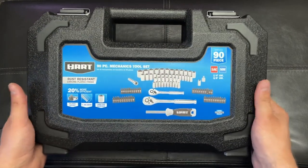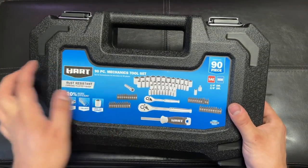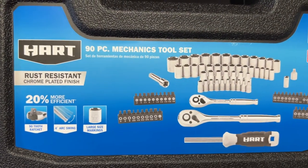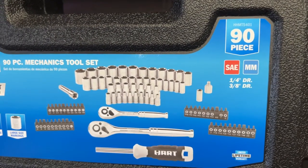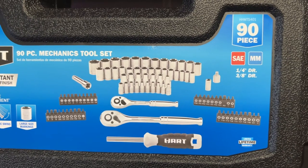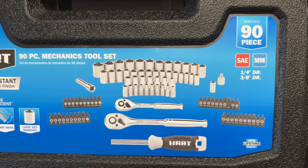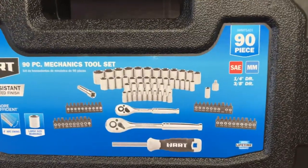This was like $49 at Walmart. They have different set sizes — you can get a smaller set or a larger set, and the price varies accordingly. It's chrome plated so it looks good. It says limited lifetime warranty, though I'm not sure how that works — whether you take it back to Walmart or go through the company, or just return the whole thing.